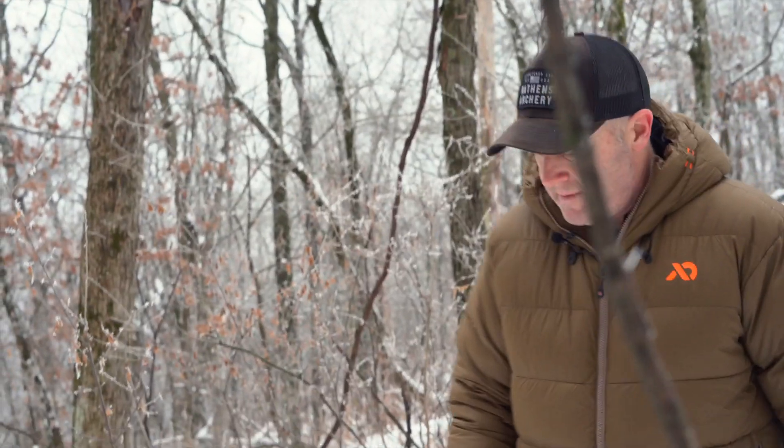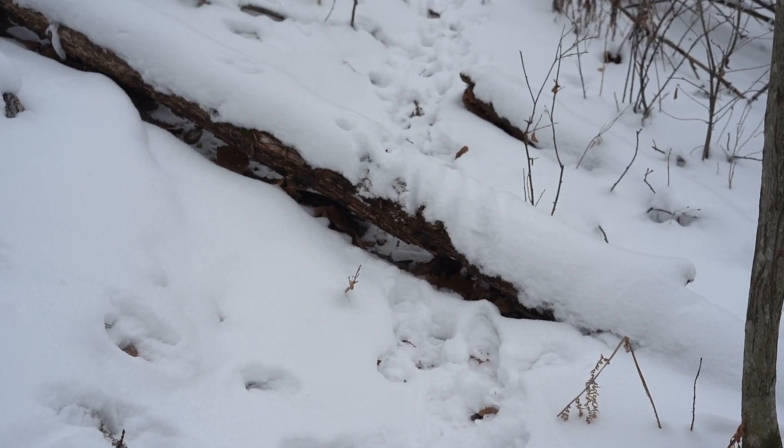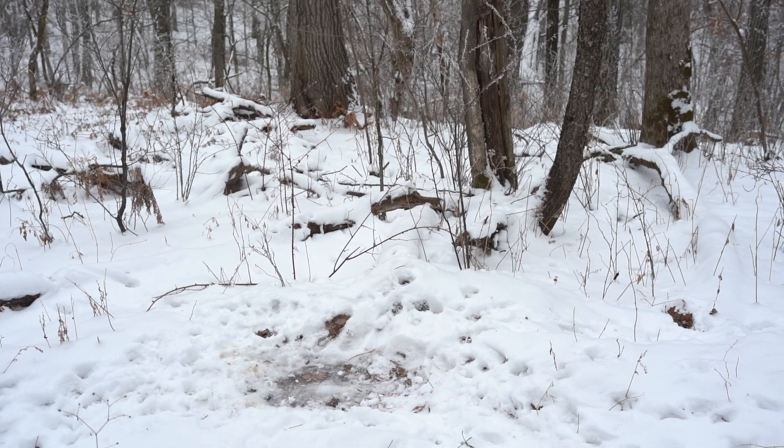When we get down here we'll show you some more beds — these are just random areas that they're choosing to bed back here. They're going to bed on that flat down there, so we can see that flat before it drops off. We know there's going to be beds there and we'll go down and look at them.